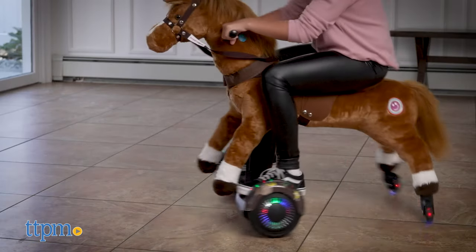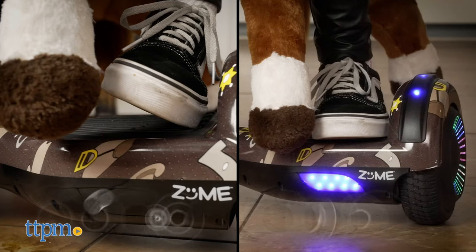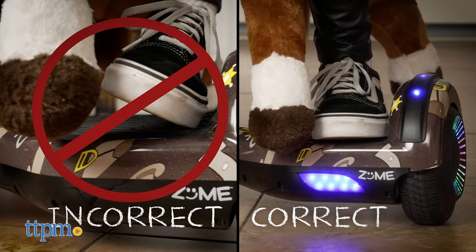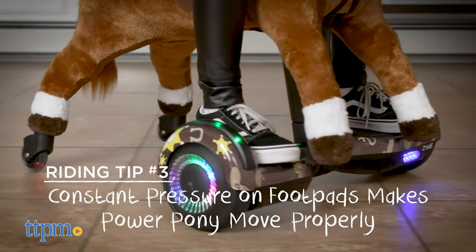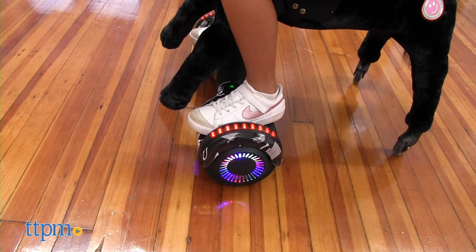If you want to spin, put pressure on the front of one foot pad and pressure on the back of the other. Just remember to keep both feet flat on the foot pads with even pressure in order to make the Power Pony move. To stop, bring your feet to a neutral position until the Power Pony is stationary.